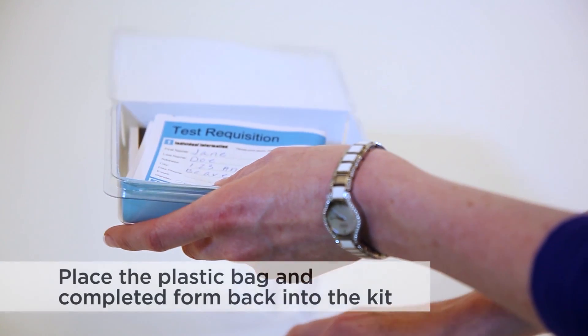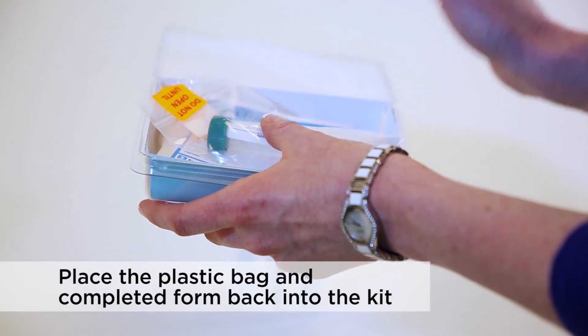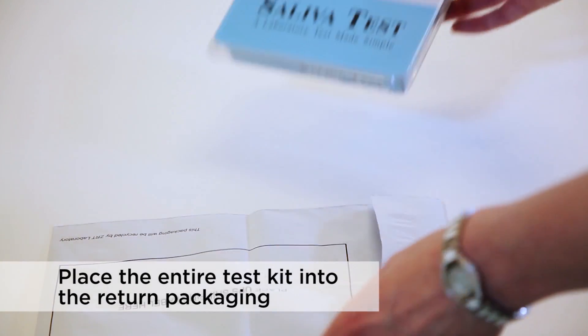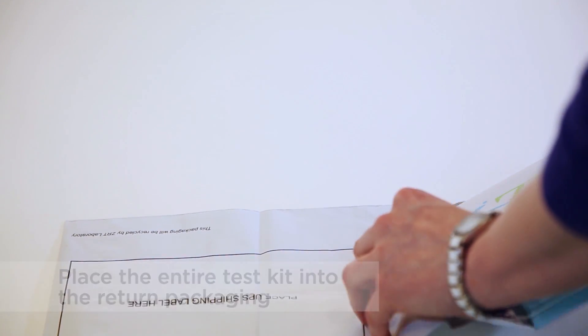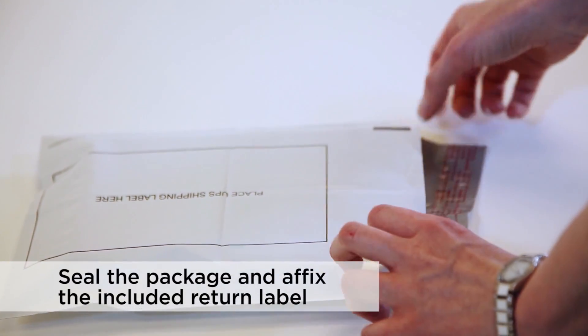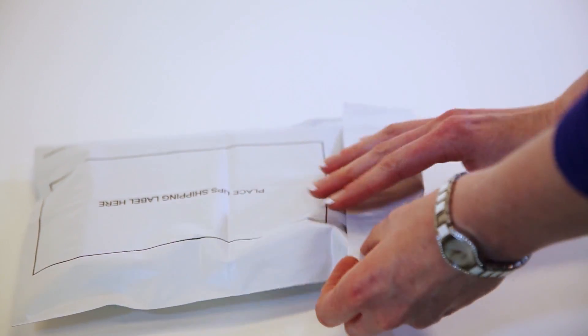Place the saliva collection tubes and the completed test requisition back inside the test kit. Place the entire test kit box inside the return packaging. Affix the provided prepaid label or other postage if required, and then return using the appropriate carrier.